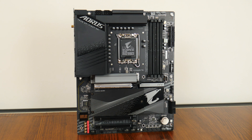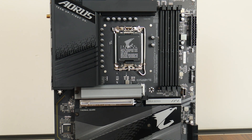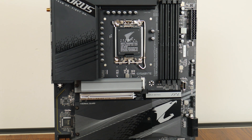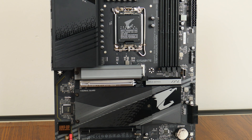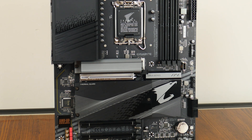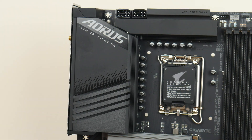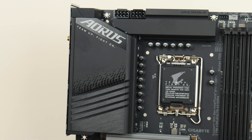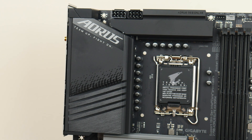Here it is — the Z790 Aorus Elite AX DDR4. Gigabyte has gone for a black and silver color scheme with line motifs featuring predominantly on the heatsinks. While the aesthetic of this board is pretty restrained compared to other gaming motherboards on the market, it still manages to look pretty premium. It comes with an integrated IO shield design, and the VRM heatsinks for this board seem pretty decently sized.